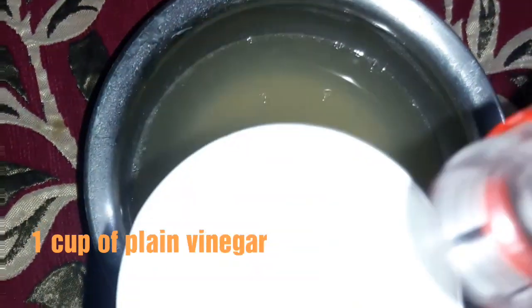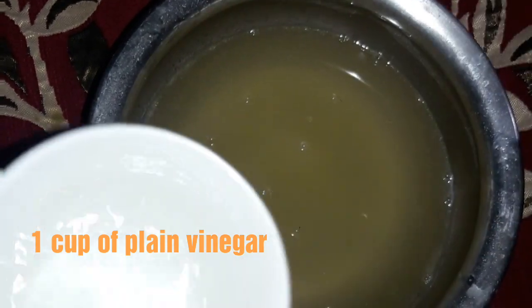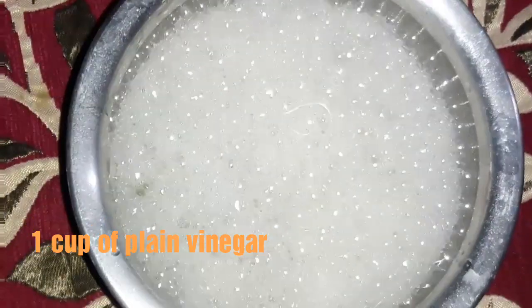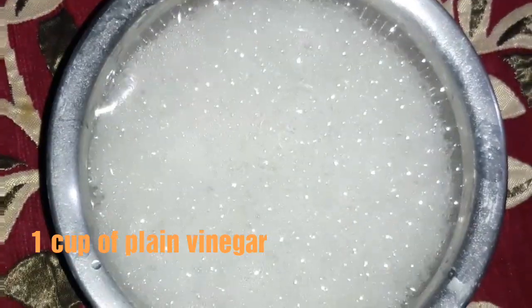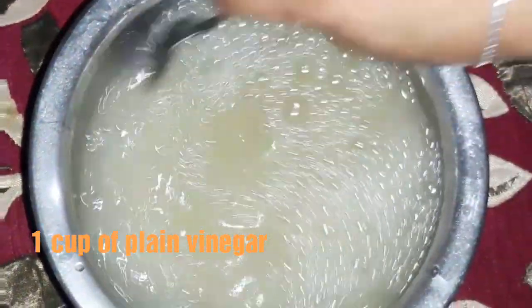Now we'll add one cup of white vinegar. Now mix this solution very nicely.